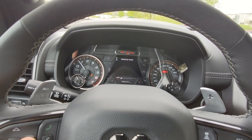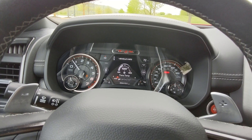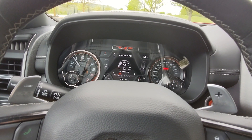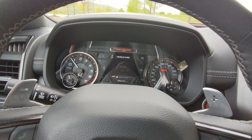Vehicle info is basically the gauge screen where you can choose a specific gauge to display, and you can also display these gauges on the navigation screen. If there's a specific data point you want front and center at all times, this is where you can set that up.